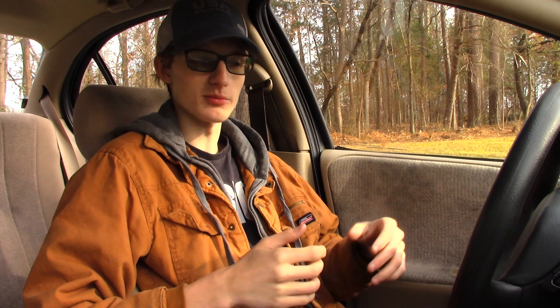Despite those issues, this is still a pretty solid car. One major benefit is that the cost of maintenance is really low compared to other cars. Take my Jetta, for instance — the cost of maintenance for that is way higher. An oil change runs about 90 dollars. On the Saturn you can get your oil for about 15 dollars and an oil filter for a couple bucks more, and you've got the same kind of oil change done for a fraction of the cost.